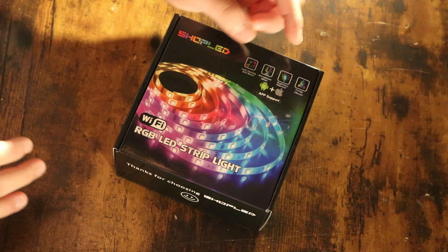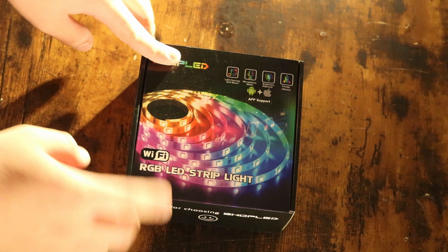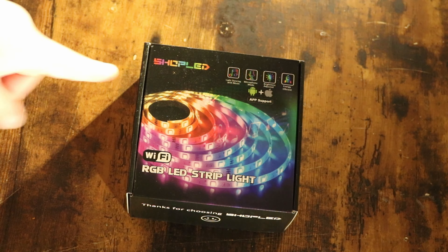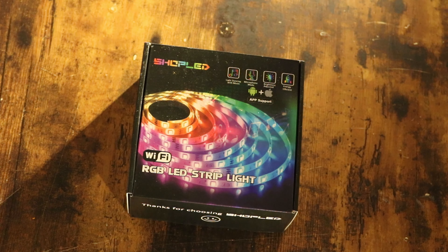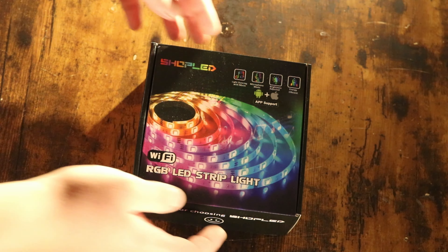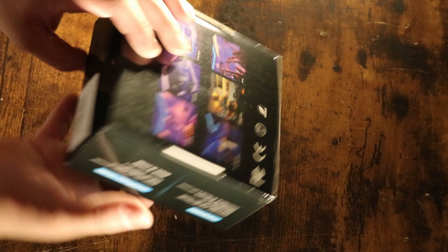これはAndroidのスマートフォンとかiPhoneとかで操作できるみたいなんですよね。もちろんフルカラーで、音楽と一緒に光らせたりとか、音声認識みたいなのとか、明るさが変えられて、Wi-Fiに繋げることができて色々なことができるライトですね。これがなんと1500円だったんですよ。5m入っているのでかなりコスパいいなと思って、評価も良かったので買ってみました。パッケージはすごくお金がかかってそうなんですけど1500円なんですよ。